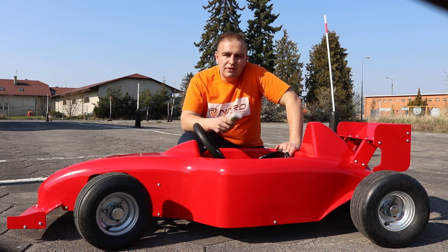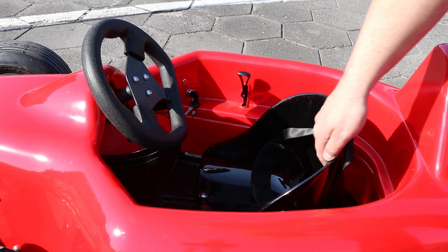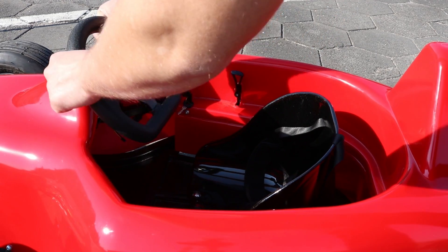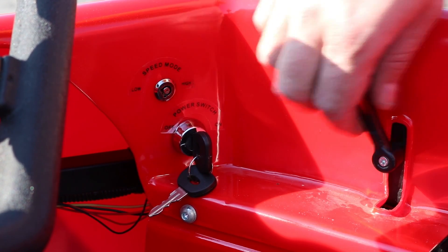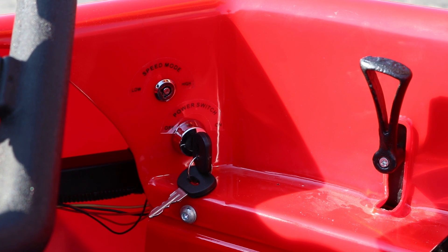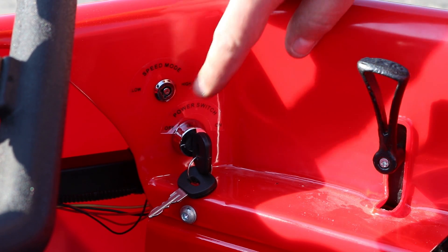So let's have a close look inside the car. The seat is adjustable — you can move it forward or back and adjust it for your child. The steering wheel is also adjustable so you can set it for your child. On the right-hand side we have the switch for the gear, so you can turn the gear into forward, neutral, or reverse. It's very easy to switch.